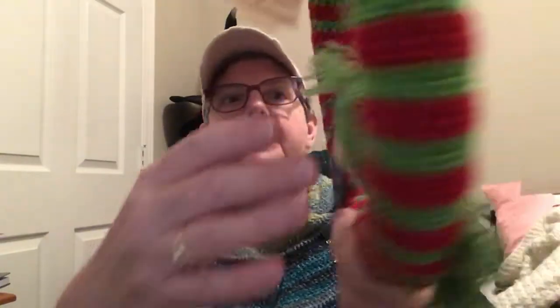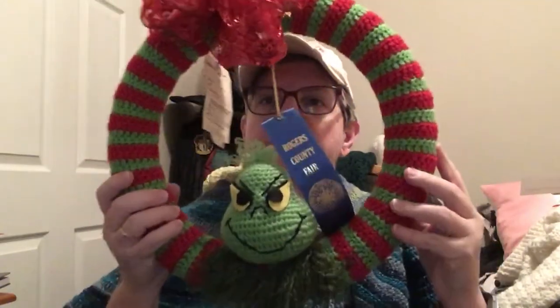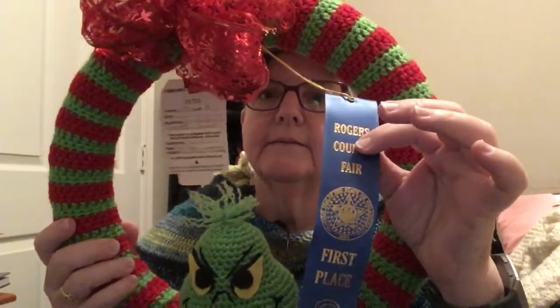I know it's a really simple thing that I entered, but I thought it was really cute and wanted to enter it. The only thing I can venture to say is that it got first place because more than likely there weren't a lot of things entered in holiday table decor, because to me this is a really simple item. I entered a Grinch wreath and Christmas wreath category, and it took first place. I do know there were several Christmas wreaths, so I feel pretty good that that took first place.